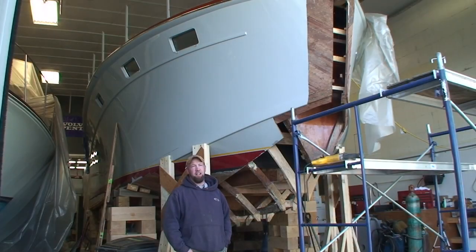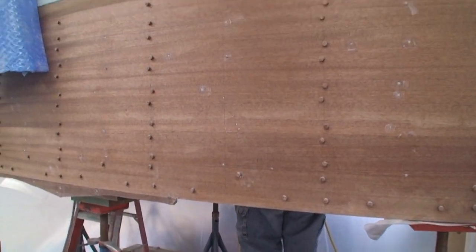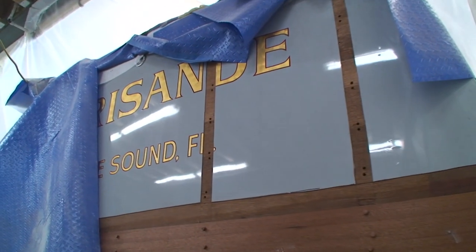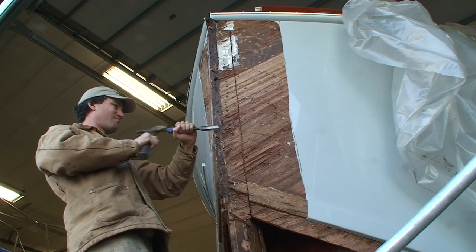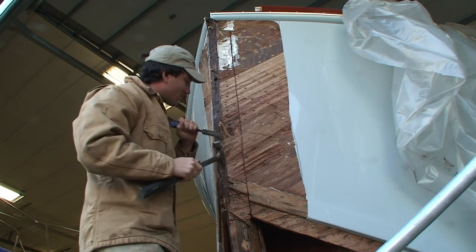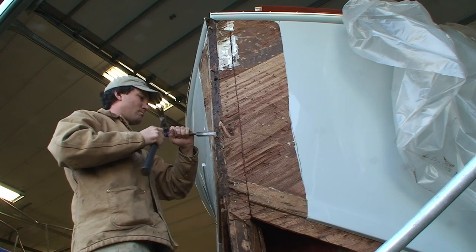We're the first of its kind to receive the new IPS drives. And like any other wooden boat, we started in the stern, but now we're all the way to the stem. Replacing the stem — she's what they call a quadriconic hull with a vertically planked hull.